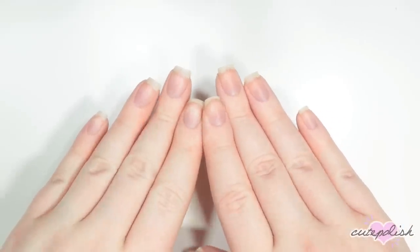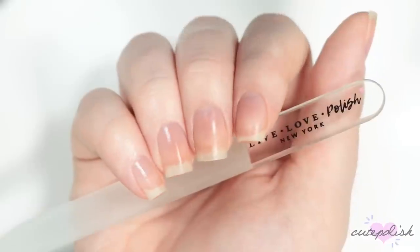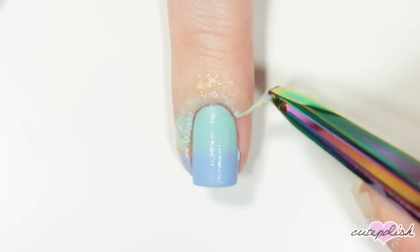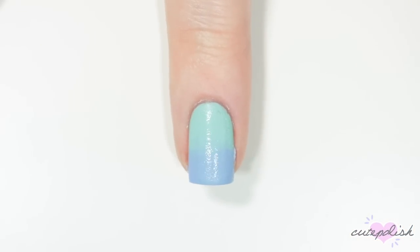And that's it for my 10 nail essentials. We really hope you guys enjoyed this video. If you want to see more from CutePolish, you can click the boxes here or click the circle here to subscribe to CutePolish for new videos every week. You can also click the circle here to subscribe to my personal nail art channel.